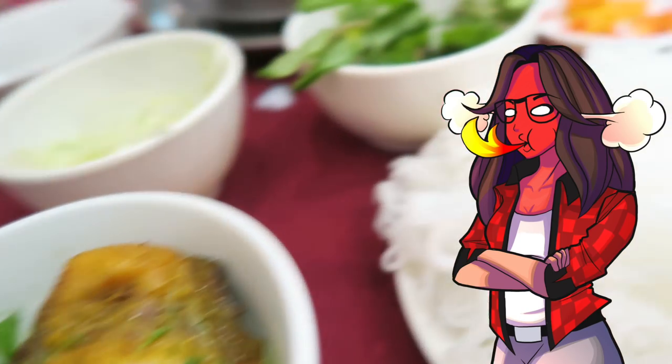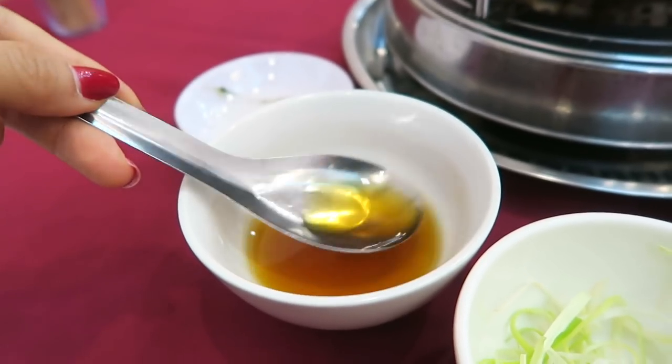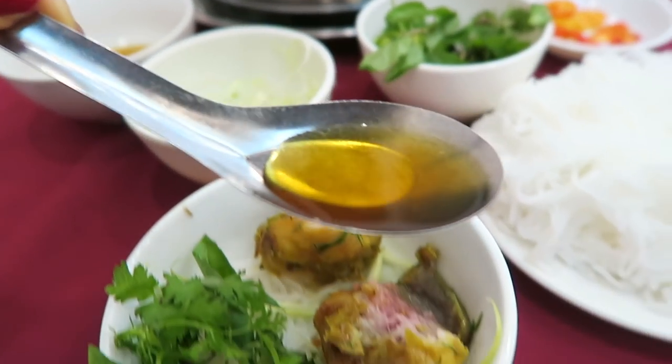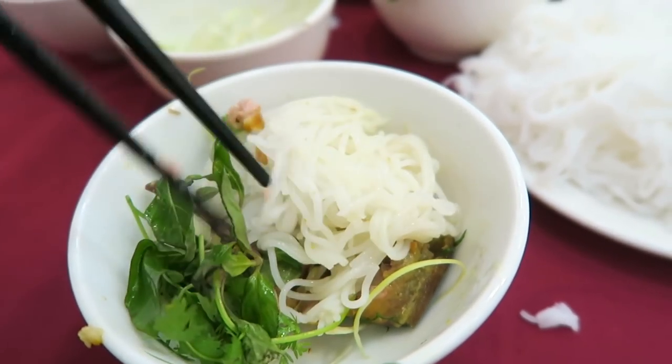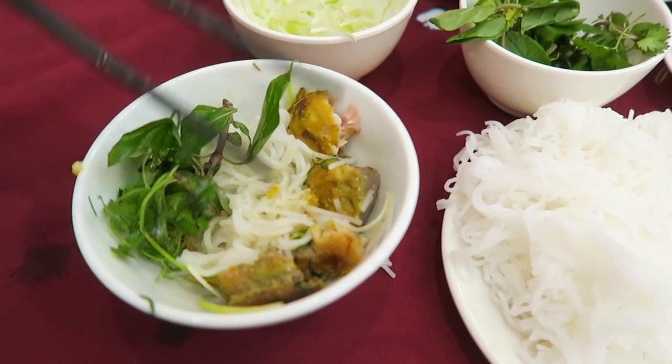I just dabbed this chopstick on my tongue lightly and that chili is growing on me already. I'm gonna take this one out, and let's not forget some of that sauce. These noodles act like rice to balance out the flavors.